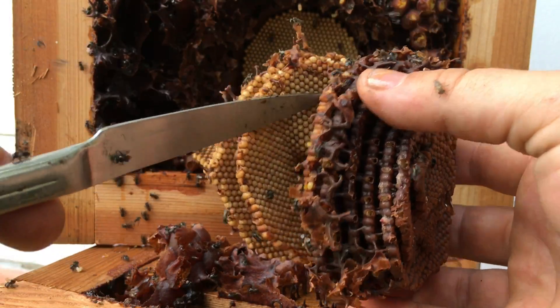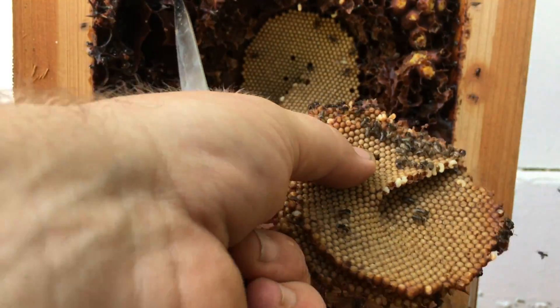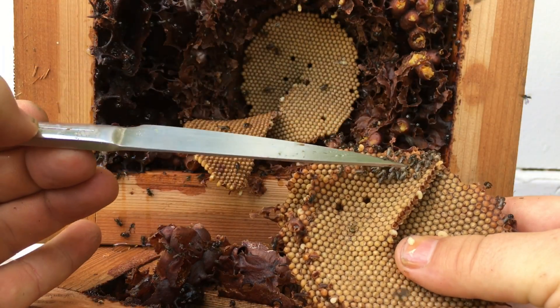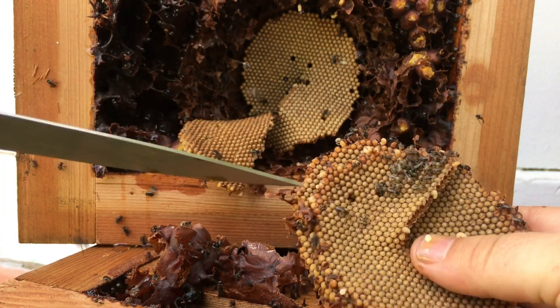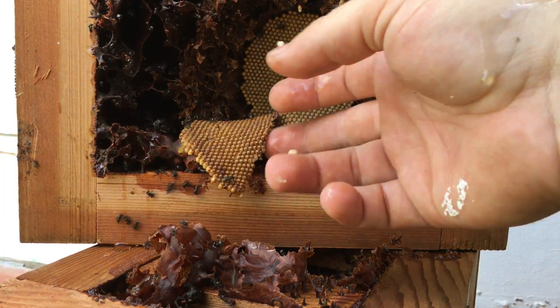Gently tear away the piece of brood that you need. The bees that are left on the brood are nurse bees and callos, or baby bees. These are very important in looking after the brood and can be left on even if you do a transfer. They are valued by any hive.